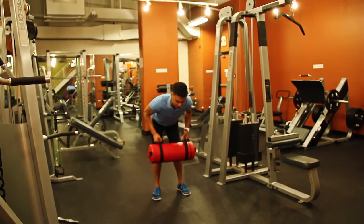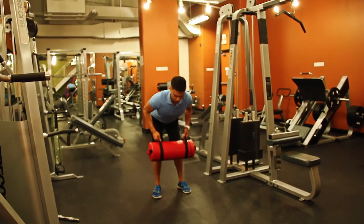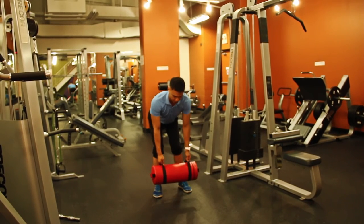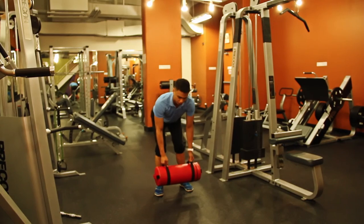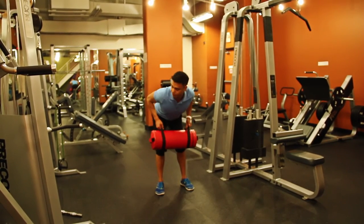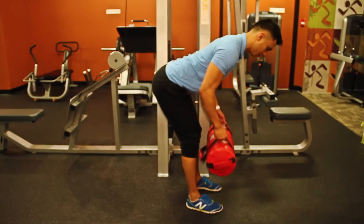From there, pull your elbows up as high as you can and squeeze your shoulder blades together as you pull up, then drop back down. Squeeze up, pull elbows as high as you can, squeeze shoulder blades together pulling the shoulders back and up. Try not to move the torso and keep in good alignment — tall in the arms.